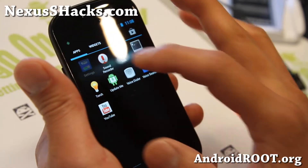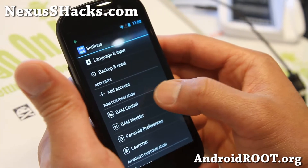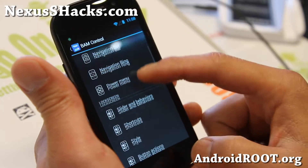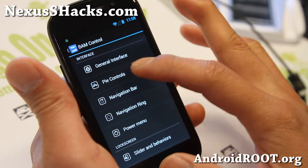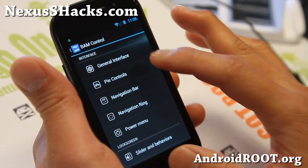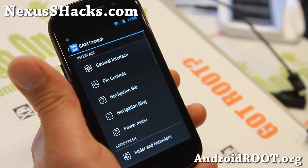Let me show you here. If you go to settings, you'll find all of your ROM control settings — it's called BAM control, just the name change. But pretty much everything is identical. There are some extra features added like Pi Controls, which is added from Paranoid Android. Otherwise you can get all of the customizations for ROM control.